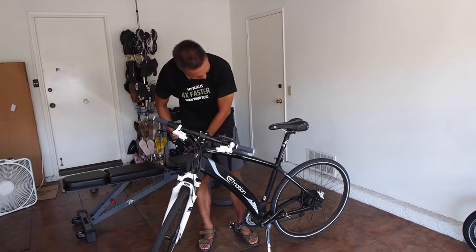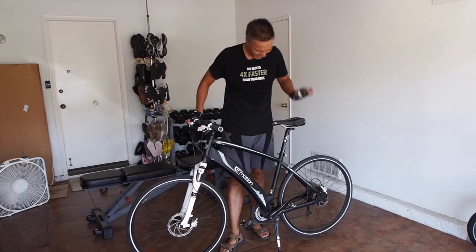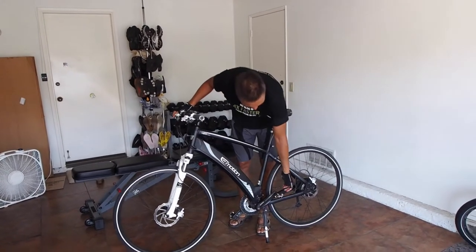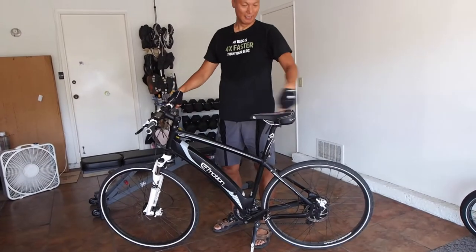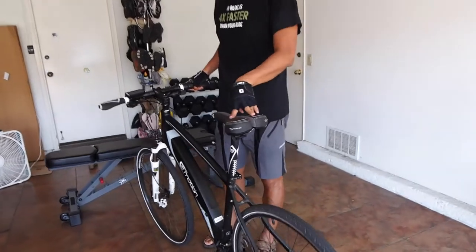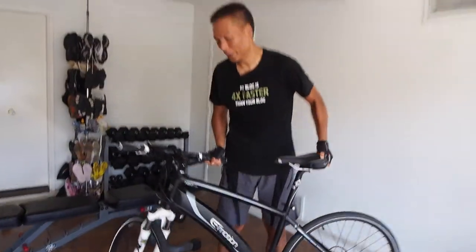This bike is made by Easy Motion, which is made by BH Cycle. They've been around since 1908. I modified it a little bit — I changed it to Shimano clipless pedals, so I have a special shoe that clips on like a ski binding. I've also changed the seat to this split seat here, which is a lot more comfortable than the stock seat. It allows independent movement, so I can ride all day long without getting a sore butt.